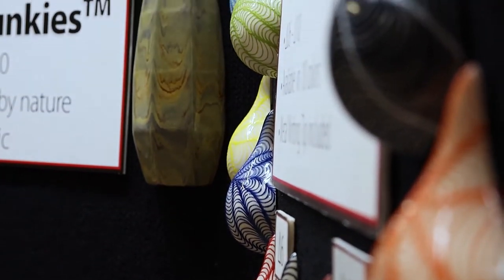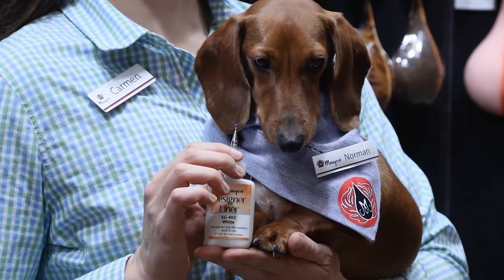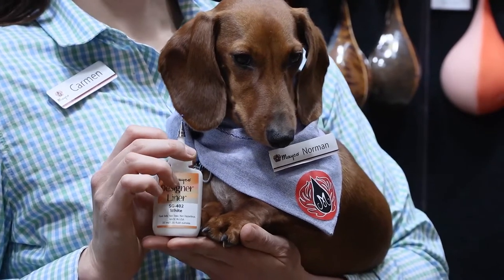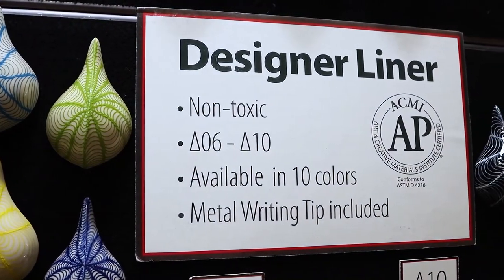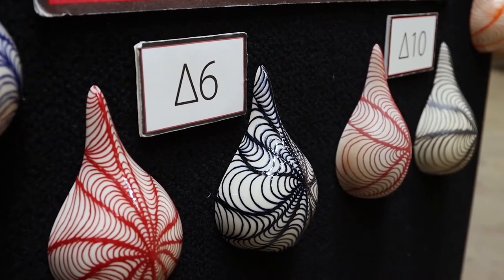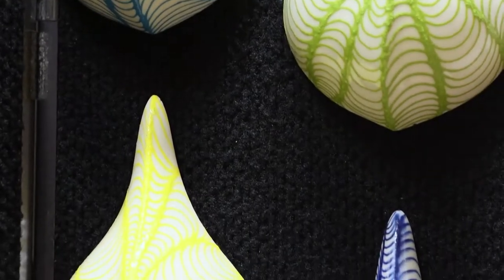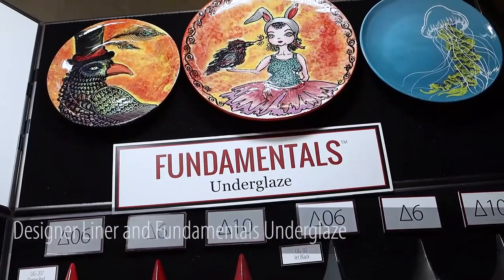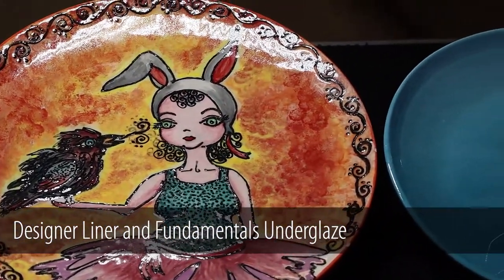Mako's Designer Liners are clay-based, heavily pigmented products that come in a liner bottle useful for creating fine lines and details on your pieces. Our liner bottle comes equipped with a metal tip that helps create both fine and bold lines, calligraphy, and details in design. It also works great when applied with a brush to produce a watercolor effect. Our Designer Liners perform well from Cone 06 up to Cone 10 with minimal change in results between firing temperatures. Designer Liner will fire matte when used alone. If using Designer Liner in design, we recommend using a transparent or semi-transparent non-moving glaze over top. Designer Liner will not move unless it is paired with a moving glaze. Designer Liner is also great for signing the bottom of your piece — it will not fire to your kiln shelf.